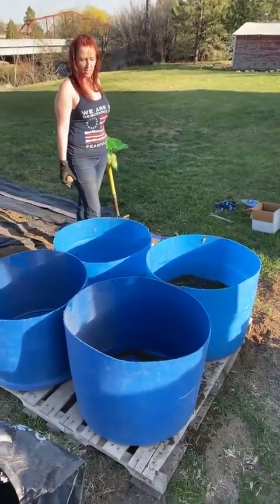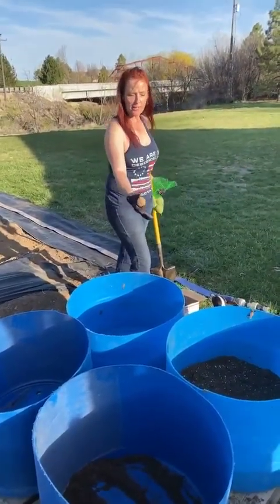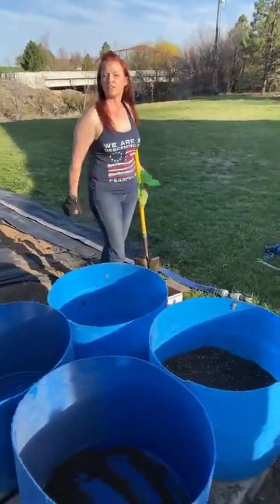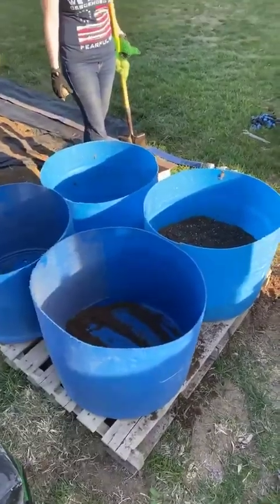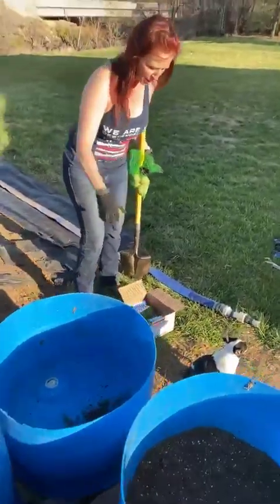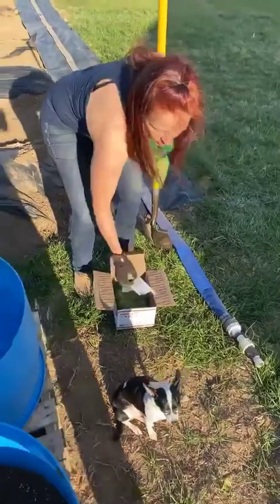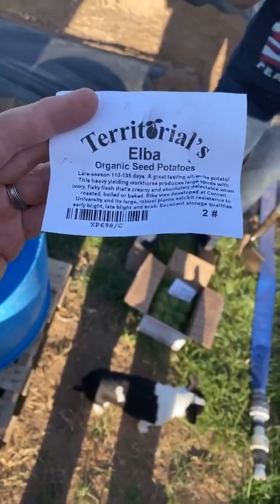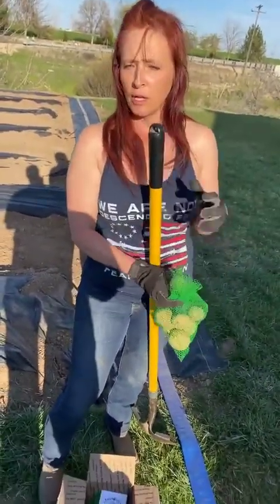So when they're ready to harvest, instead of having to dig the potatoes out of the ground, we can take these barrels, spread out a tarp, and just dump them out and pull the potatoes out of the dirt. You can do this with any kind of potatoes — sweet potatoes too. The potatoes I have here are from Territorial Seed, which is in Oregon. These are Elbas, which is a white potato, but I also want to do some red potatoes. I do have sweet potatoes ordered — they're just not here yet.